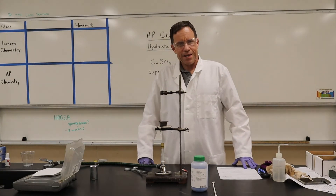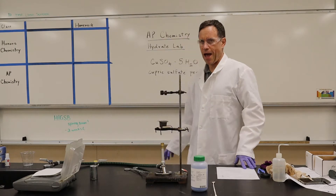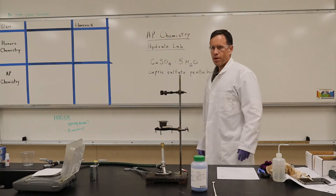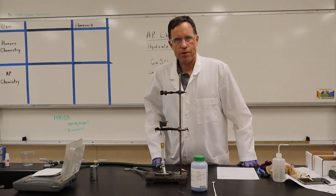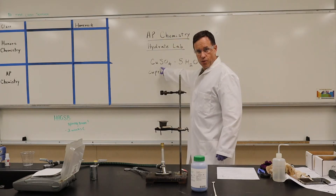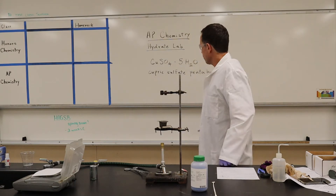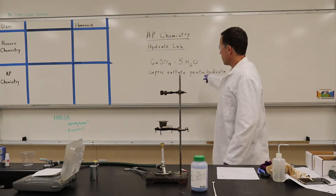Greetings ChemBeasts. This is AP Chemistry and this is the Hydrate Lab. We're going to be working with Copper Sulfate. The formula is CuSO4, but it's a hydrate so it's called Cupric Sulfate Pentahydrate.